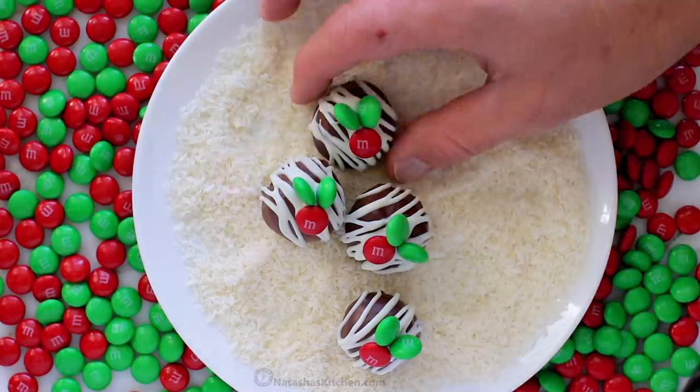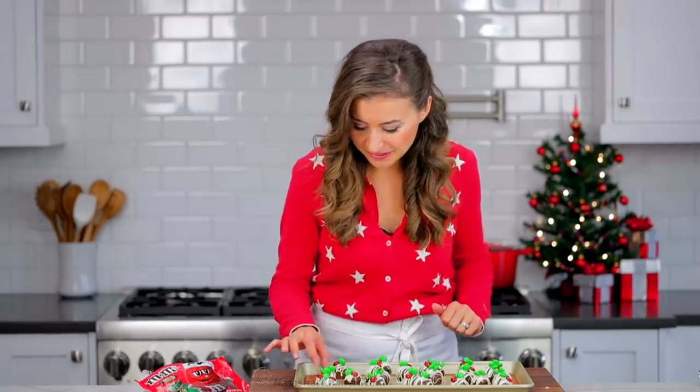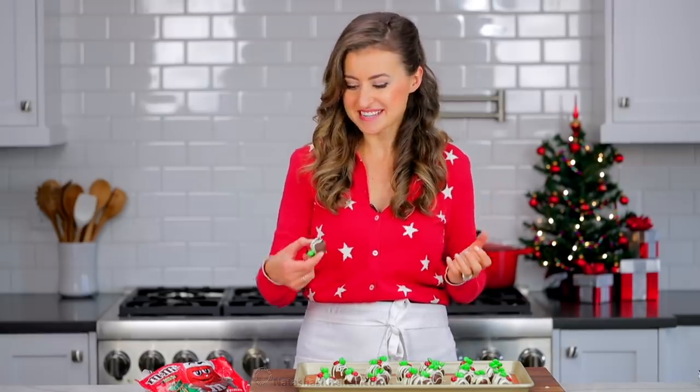They are done and I cannot wait to eat these — let's do the taste test! You can serve these at room temperature or refrigerate them. I like them at room temperature because they have this melting consistency, so that's what we're going to do right now.